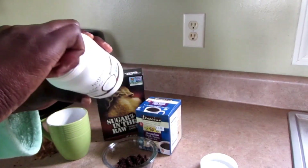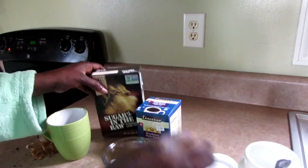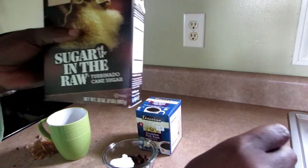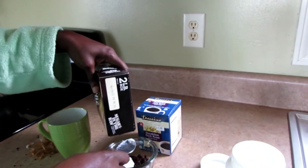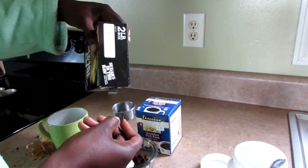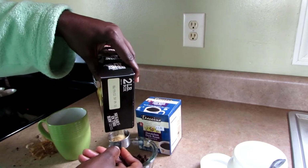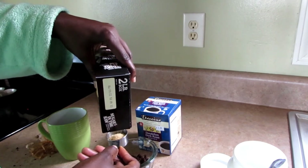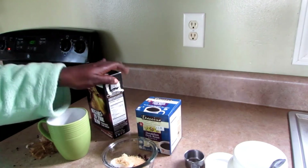I'm going to use a tablespoon of coconut oil — oh my goodness, it's going to be really good — and some brown sugar. You can use any sugar, but I'm using my turbinado sugar. I'll be using one-eighth cup of brown sugar.